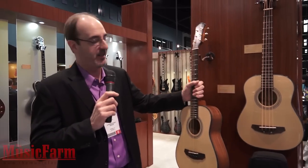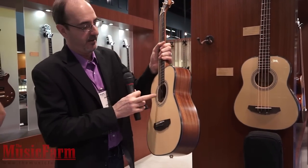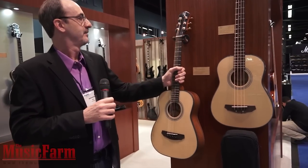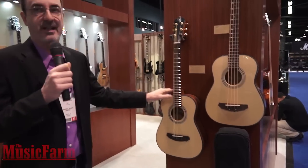This is electric as well. Inside it has a B-band preamp with a volume control in the sound hole. Plug this in — it sounds great.